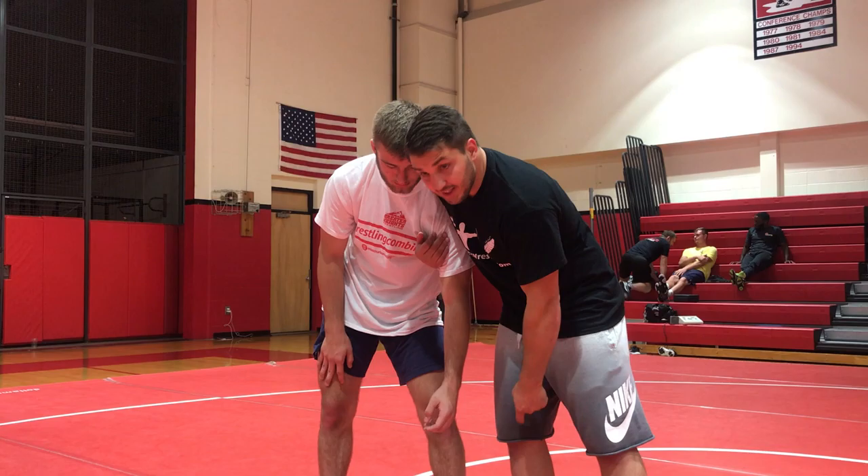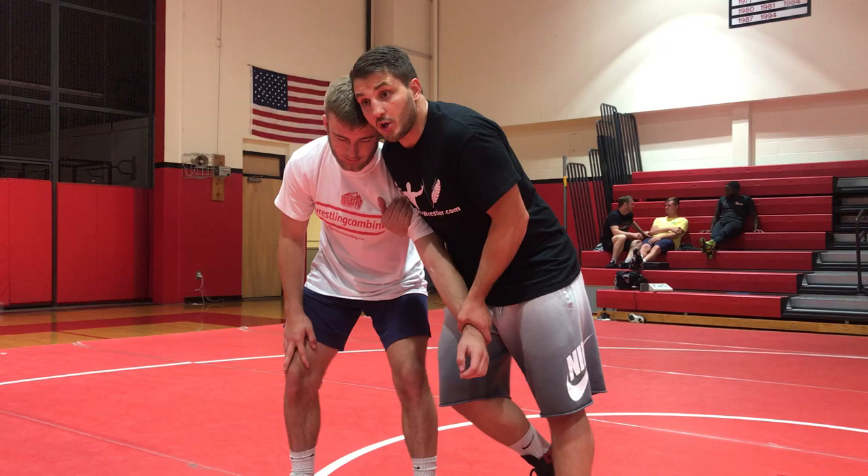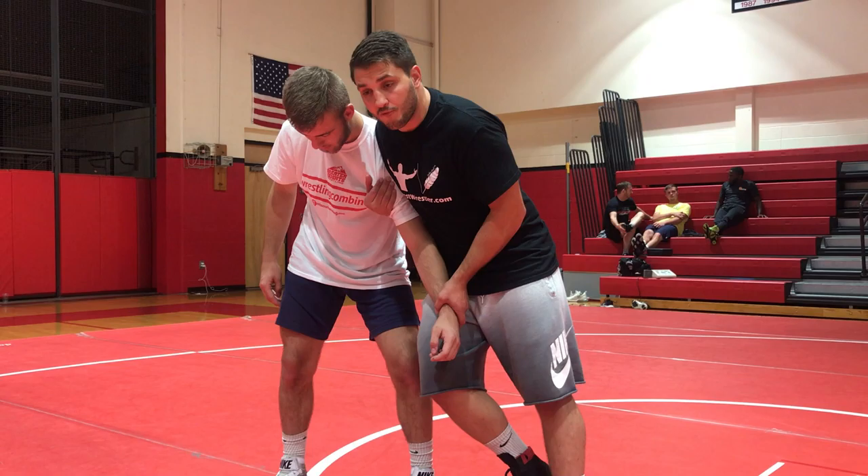It wouldn't work if my shoulder is not on top. If my shoulder is back here I wouldn't be able to do this move. Very important to put my shoulder on top, because that's where all the weight is going to go. I'm going to put all my weight on his shoulder. This leg is going to become a third arm.